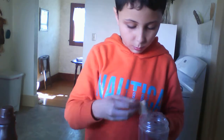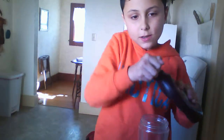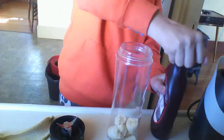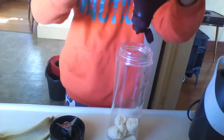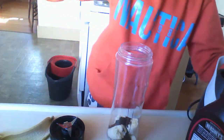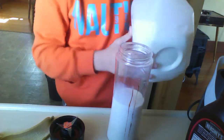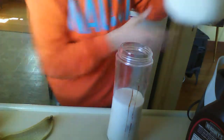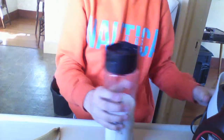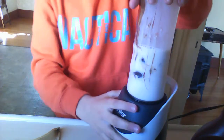Get your chunks of banana, then pour the chocolate syrup inside. Let me show you guys — open it up, pour it in. That's enough, or you can put more. Add your milk. Put your blender cap on and make sure it's tight so nothing comes out, then blend it.